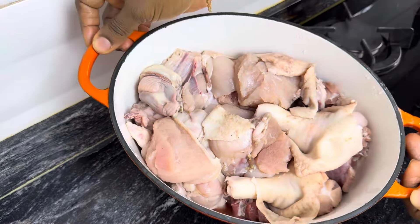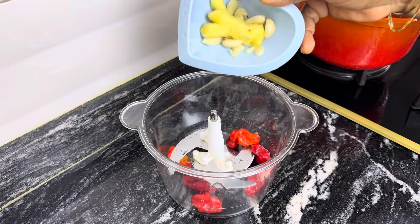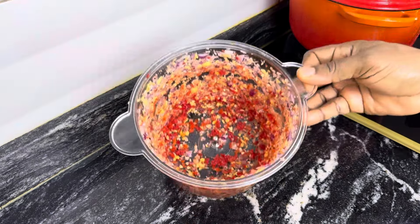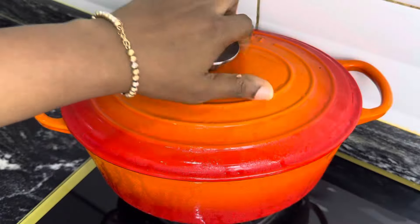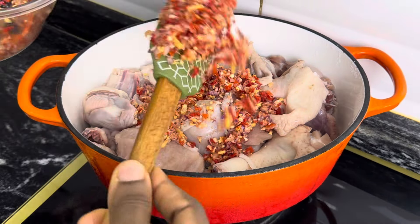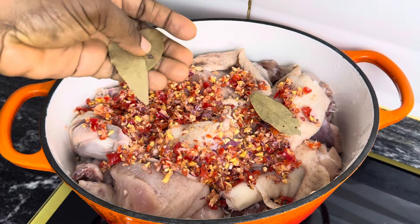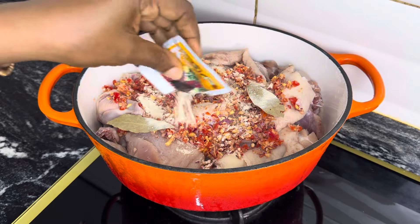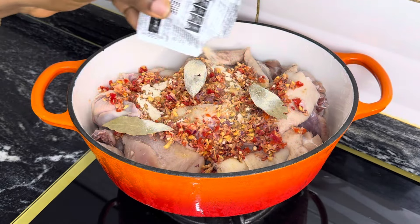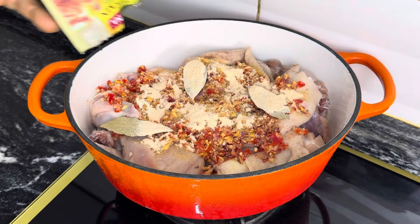I'm using chicken for this recipe. We start by processing some pepper, some garlic, ginger, and also onions — I'll just roughly process this — that's what I'll be using to season the protein. After adding that, I'm adding all the rest of my seasoning. I actually started using this seasoning far back three years ago and it has never failed, so any seasoning you are seeing in this video is something I've tested and used for a long time.